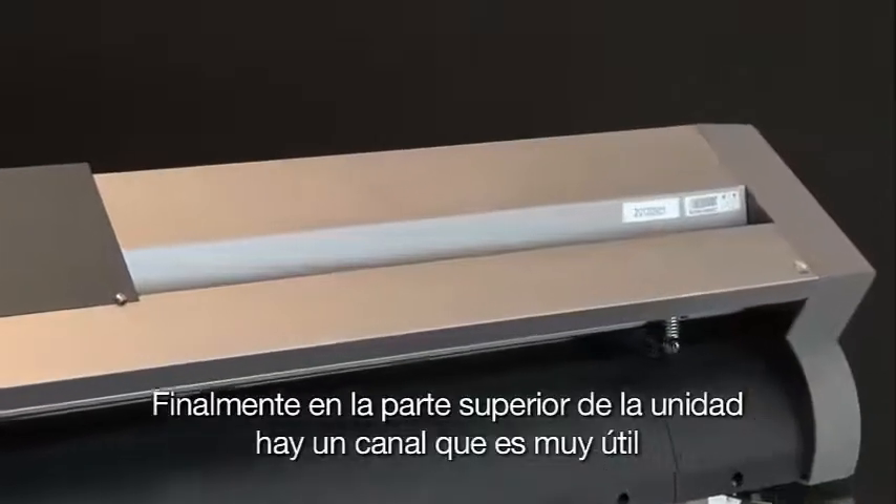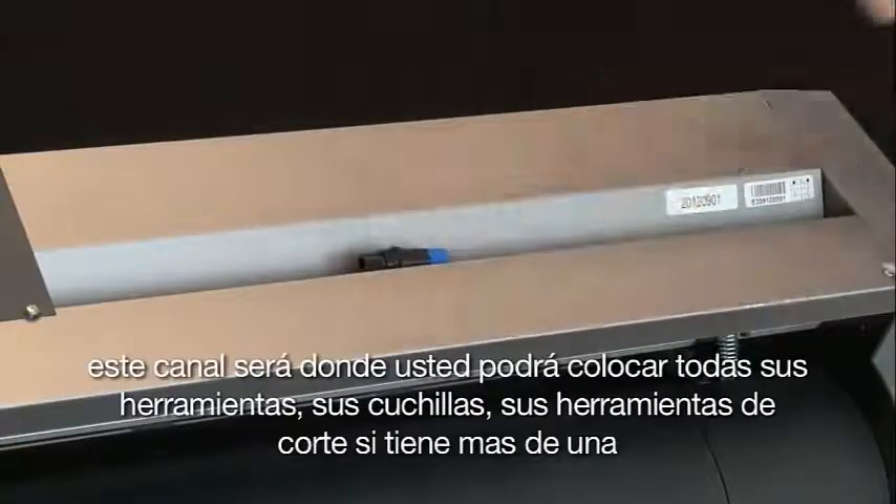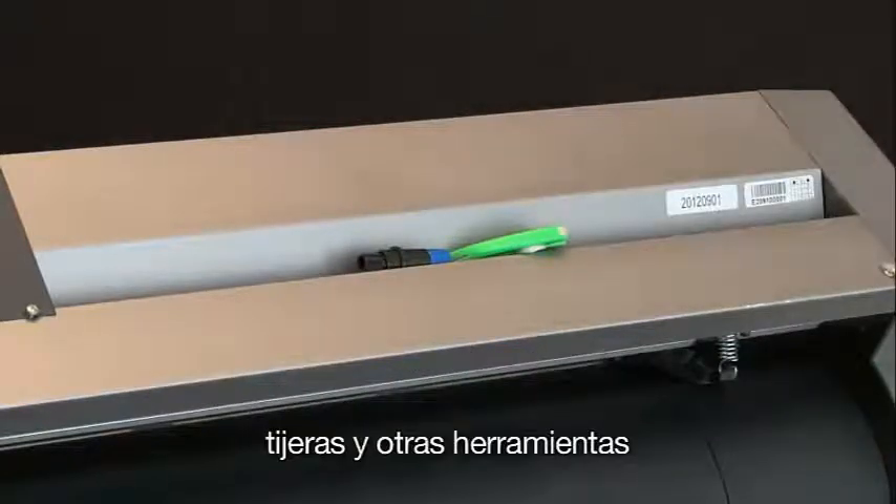Finally, on top of the unit there's a channel that's very handy — it's where you can place all your tools: exacto knives, cutting tools if you have more than one, scissors, and other tools.